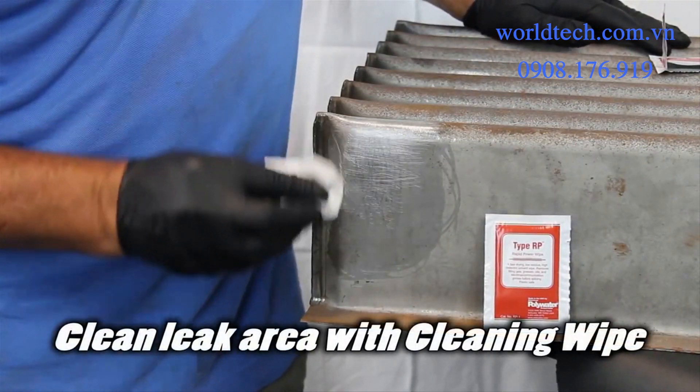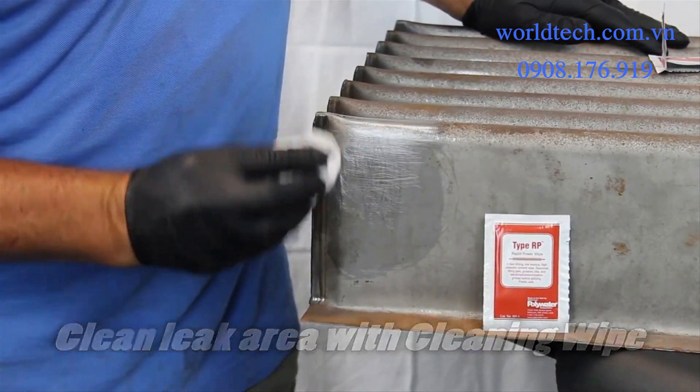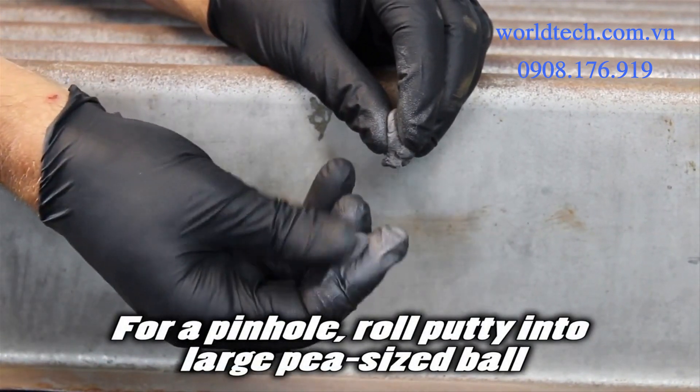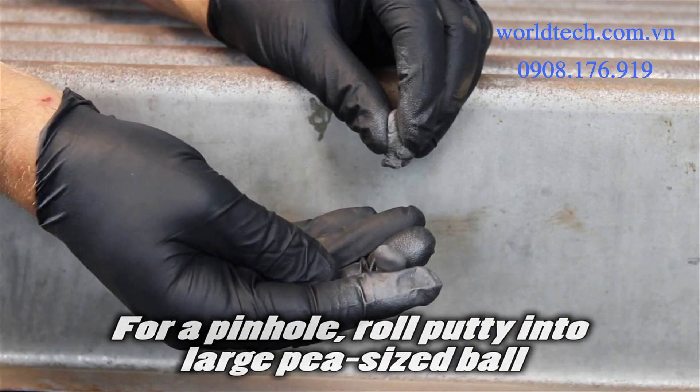Next, clean the leak area with the cleaning wipe provided. Use just the amount of putty needed. For a pinhole, roll the putty into a large pea-sized ball.